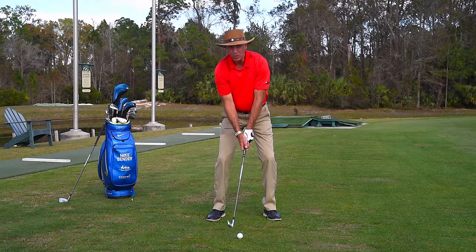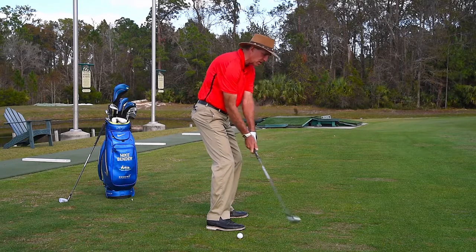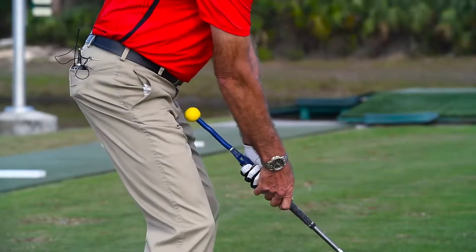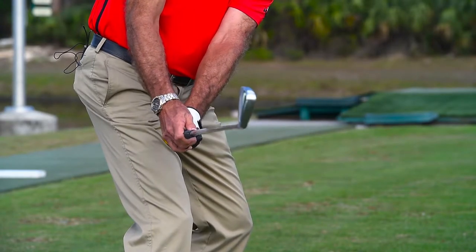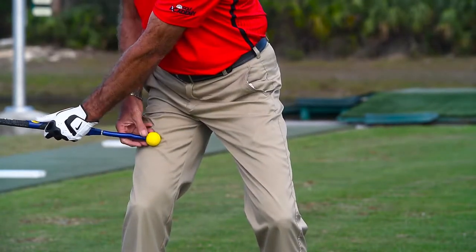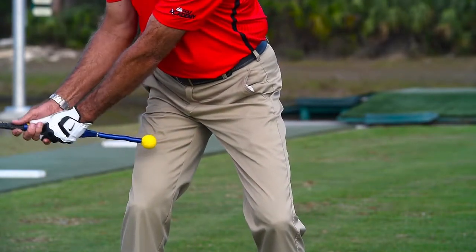Now in the takeaway, what happens is so many times players take it away with their hands inside. But if I take this away, I can allow the ball on the end to touch my leg. If this touches my right leg, then that keeps the club head outside my hands as I'm turning back. It also gives you a sense of hinging on the takeaway.